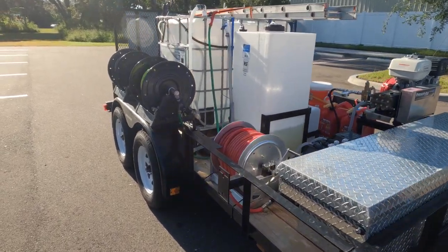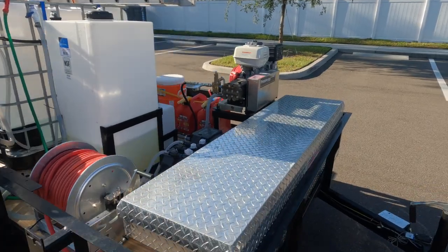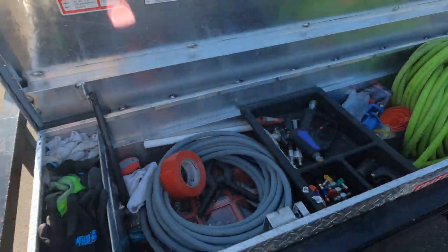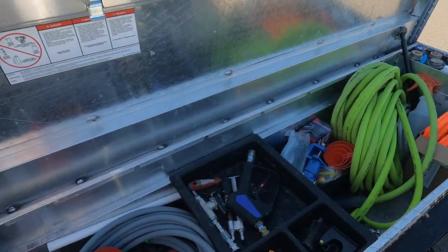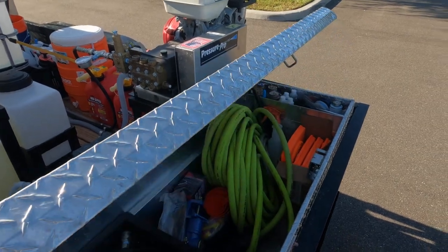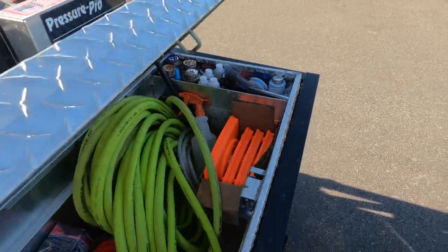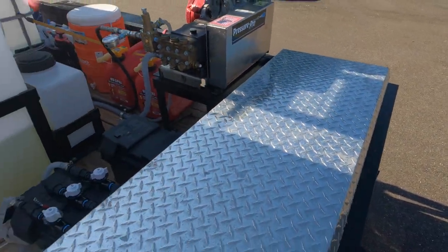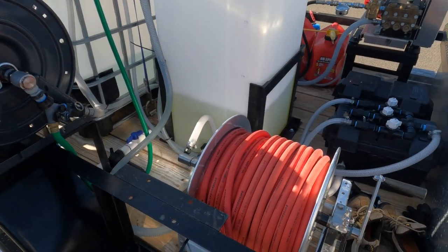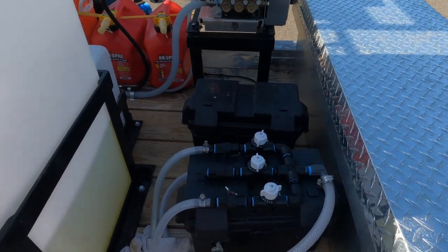We have a 6x12 double axle trailer with a toolbox mounted in the front. It keeps all of our extra supplies — some extra hose fittings, guns. These are some collapsible cones I found on eBay. We have the soft wash setup and 200 feet of Kurtek hose.